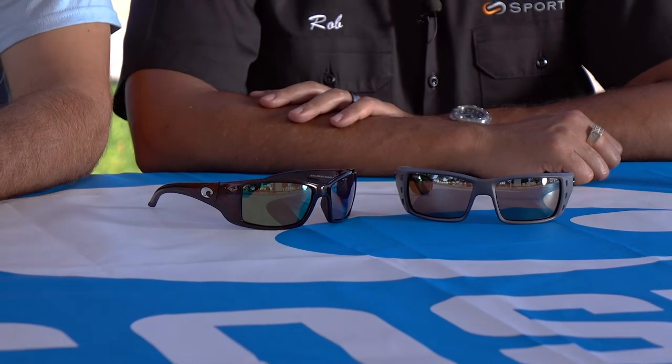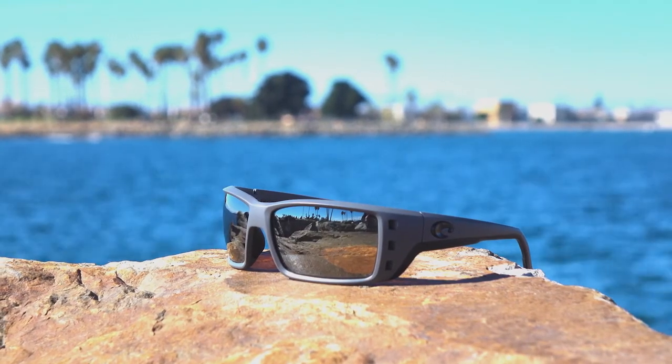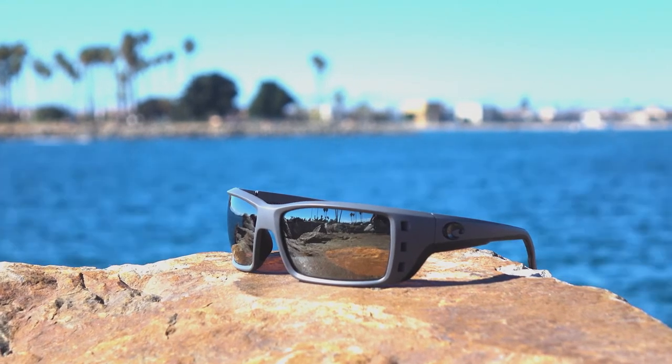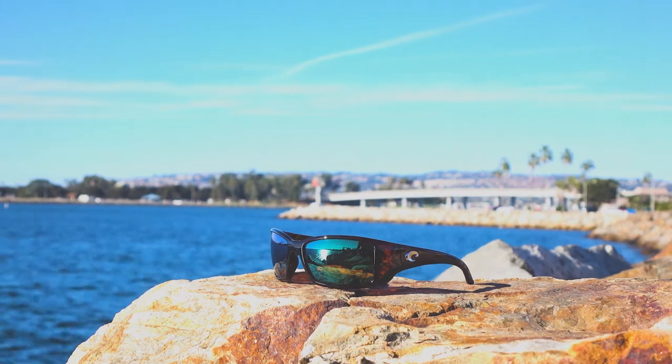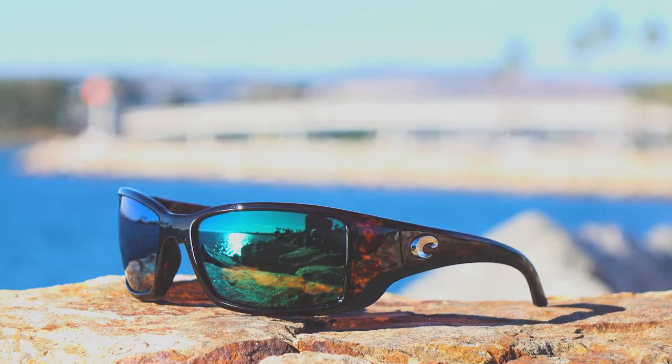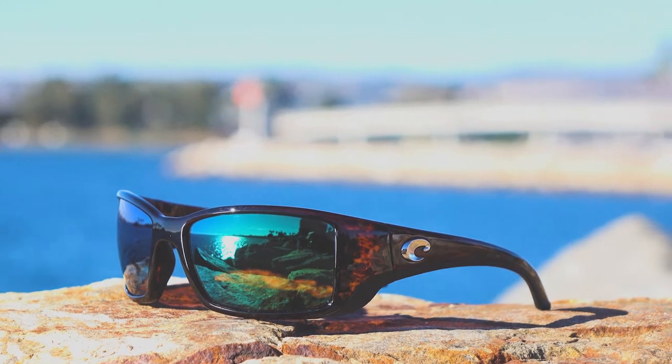The major difference here is size. The Permit is huge — it's massive. The Blackfin over here is more of a medium to large fit. We'll try both of them on for you. We do a lot of these Versus videos, and sometimes they're really close to each other, but the same person can't wear both of these glasses, so you've got to pick a side.